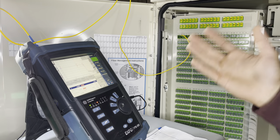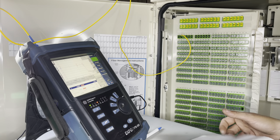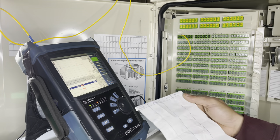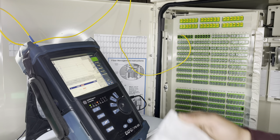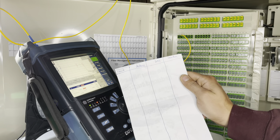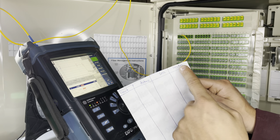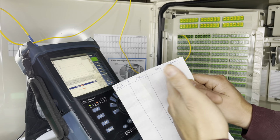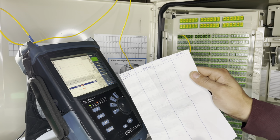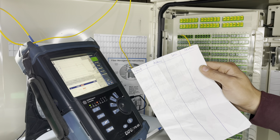Once you get your OTDR all set up — I can make another video on that if you'd like, just let me know in the comments — you're also going to need a piece of paper. You'll want columns for count, distance, loss, and location. Location is optional up front but you'll need it at the end to find out where the guys need to go for the reburns.